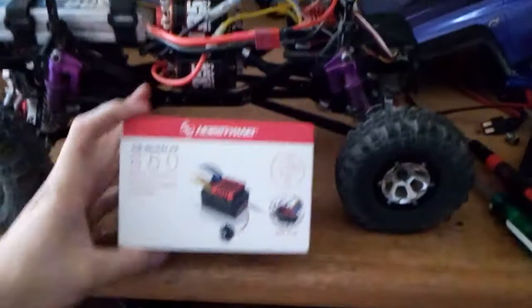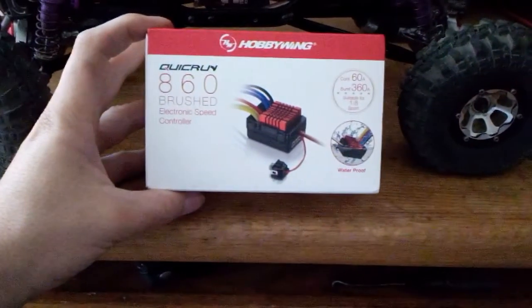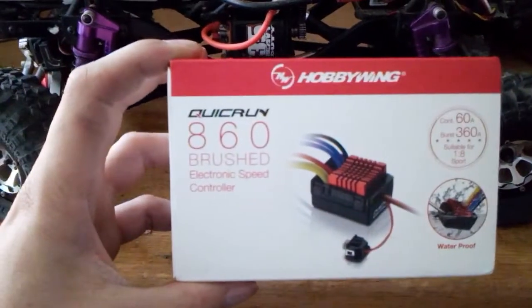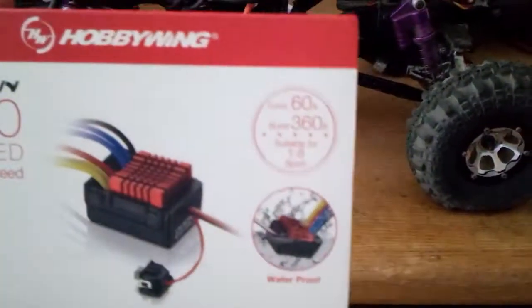I wanted to show you guys this. I bought a cheap ESC for $13 and that bit me in the butt. So I bought this Hobbywing Quick Run 860 brush speed controller, and it does dual motors.